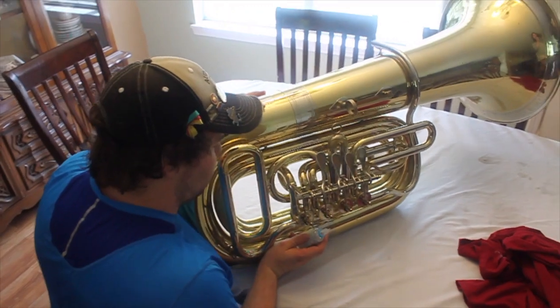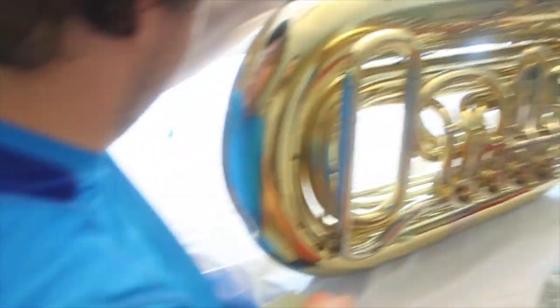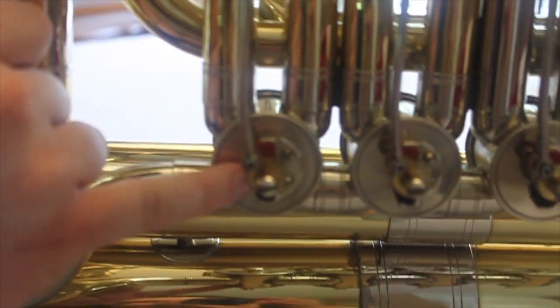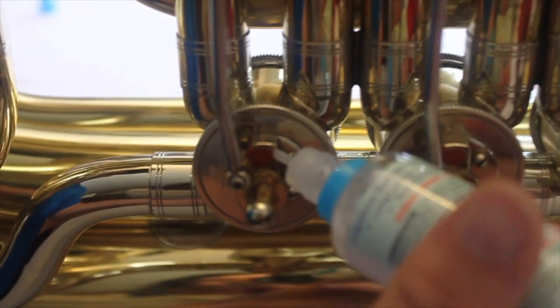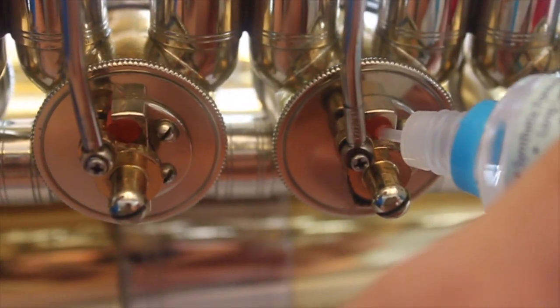Now we're going to oil your valves. We're going to oil them in a few places, the first being here. There's a part that moves when you press the lever and a part that doesn't move — you want to put some oil right in that crack. Anytime there's metal moving against metal, you want to add some oil because it helps protect that metal.